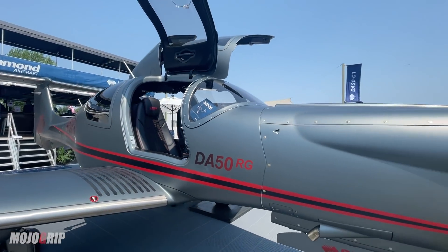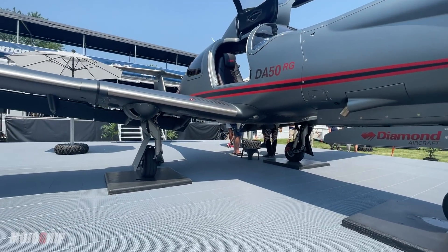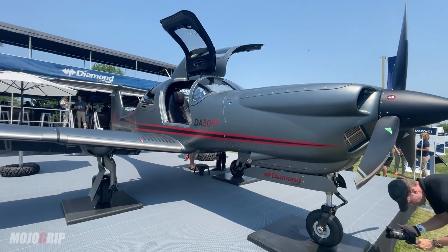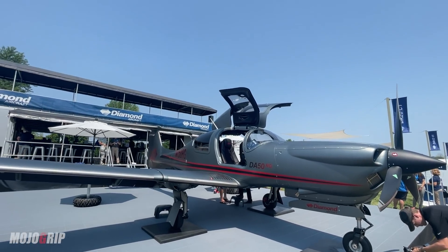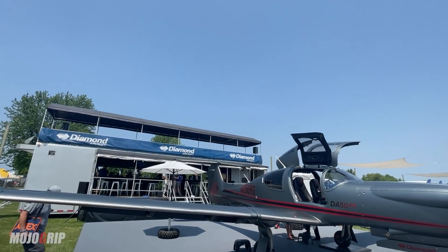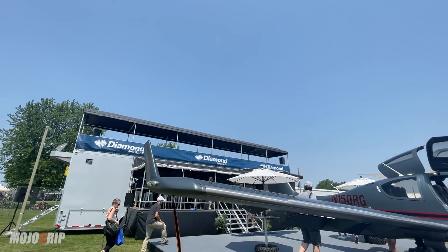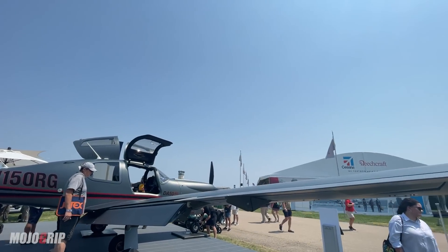Let me tell you a little bit about the DA50 RG. First of all, RG stands for retractable landing gear — as you can see here, the wheels do retract. And I'm telling you, this aircraft is a giant when you stand next to it. I'm just going to go around it for you — don't mind the people around the plane, it's a show out here and everyone is trying to get a taste of this beautiful aircraft.